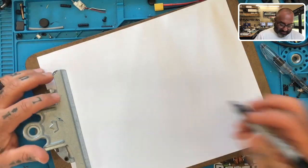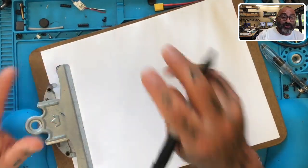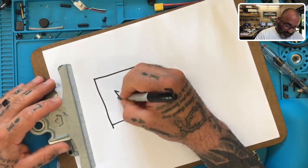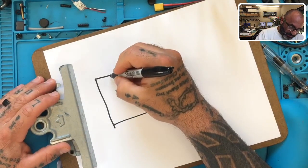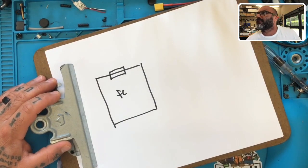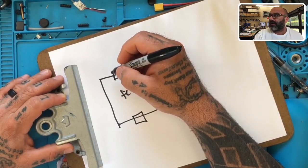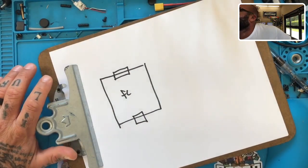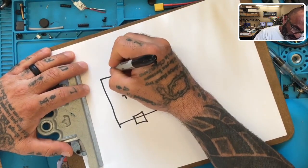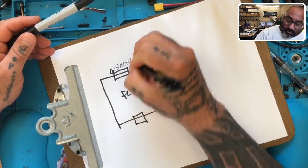So we have a flight controller - I'm going to draw a square, there's our flight controller, and I'll put FC right here. Now there are two plugs on this flight controller. Looking at his picture, there's one here and one here. This one has the numbers: it goes ground, and then S1, S2, S3, S4 for your signal pads.